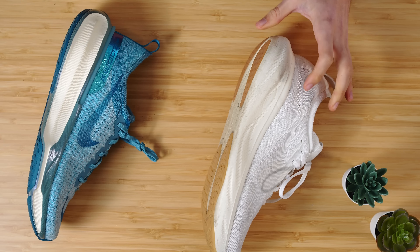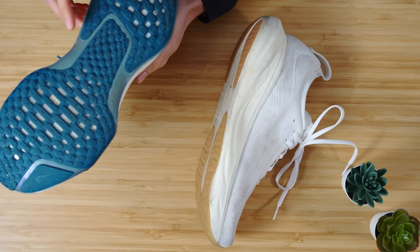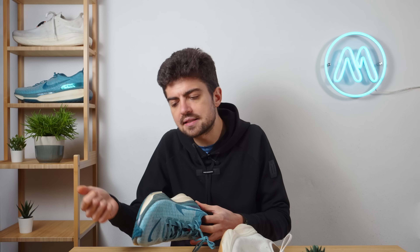For outsole and durability: grip goes to the Invincible — the Nimbus outsole isn't super grippy, which is a drawback. For raw durability, I'd also give it to the Invincible, although the Nimbus will be more than fine — you can probably get 600–700 kilometers out of both shoes. I just think the outsole may last a bit longer on the Invincible, provided the outsole doesn't come unglued on the sides where it wraps the shoe.